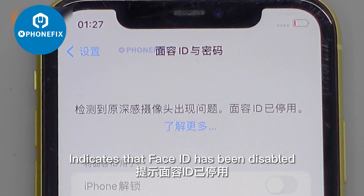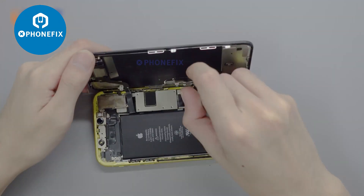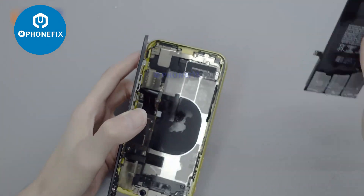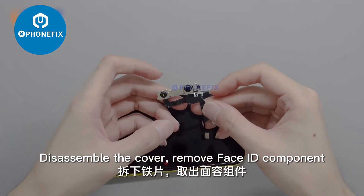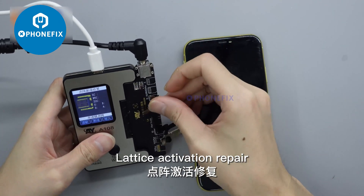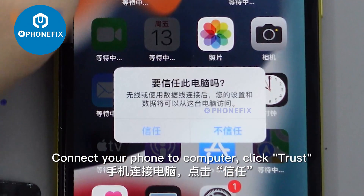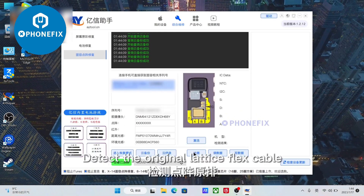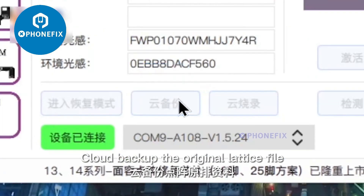This indicates that Face ID has been disabled. Disassemble and remove the cover. Remove the Face ID component for lattice activation repair. Connect your phone to the computer and click Trust. Detect the original lattice flex cable, indicating that it has been protected. Cloud backup the original lattice file.